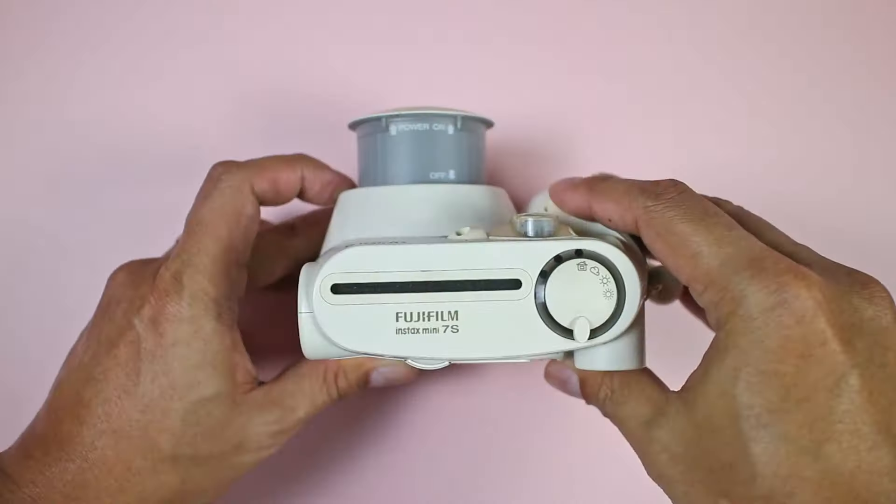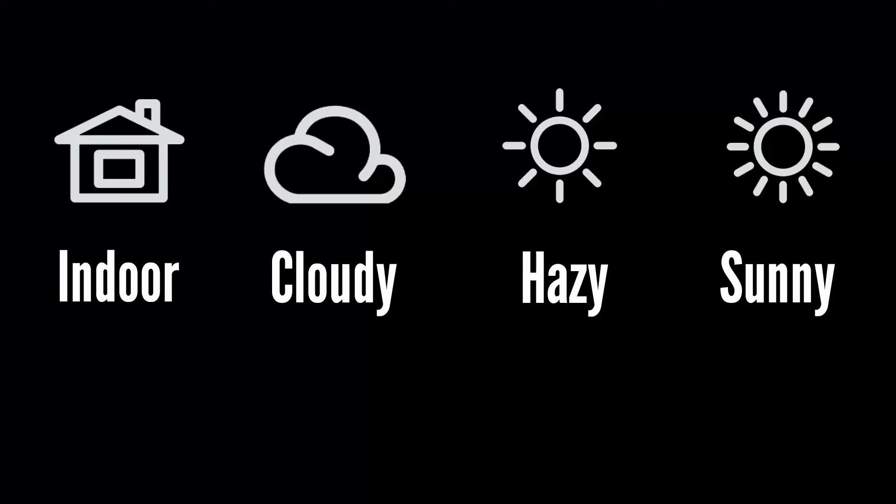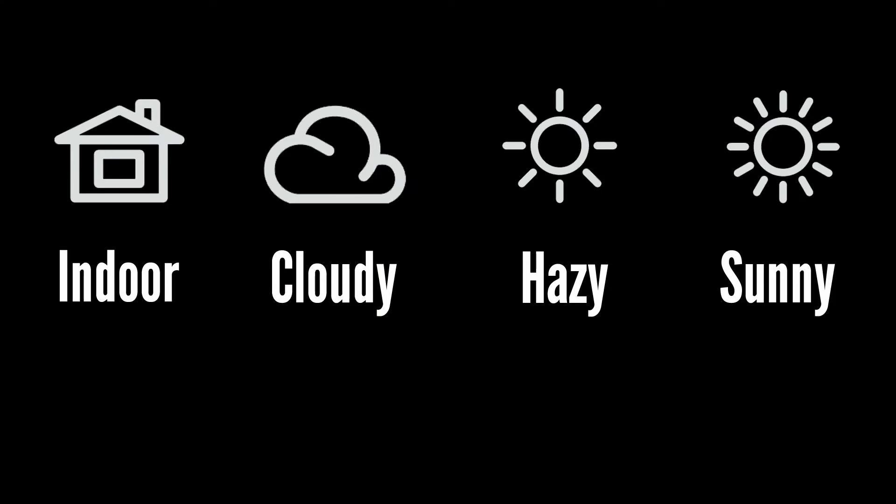Now let's go ahead to taking pictures with the camera. When shooting, there are three things you should note: the exposure settings, the flash, and the limited focus range. The Mini 7 is a manual exposure camera — for each picture the photographer has to manually change the settings. The settings controls have four positions: indoor, cloudy, hazy, and sunny. Most of the time you will be using the indoor setting — whenever you're indoors, it's night time, or you're photographing using artificial light, basically anytime the sun is not in the sky.